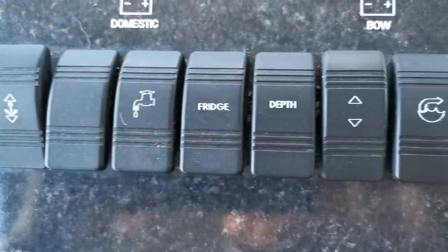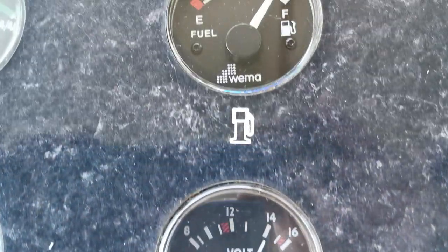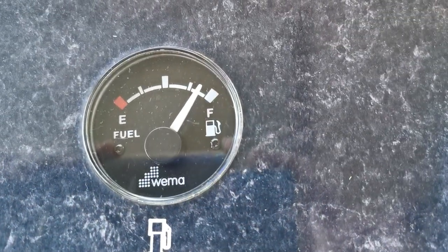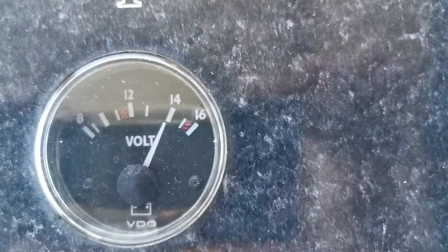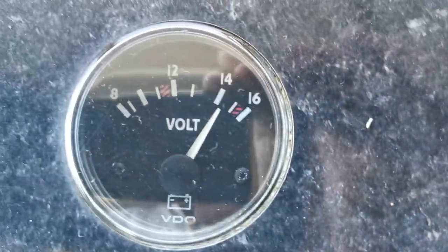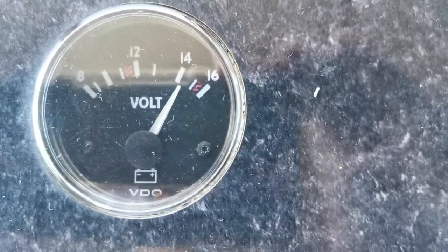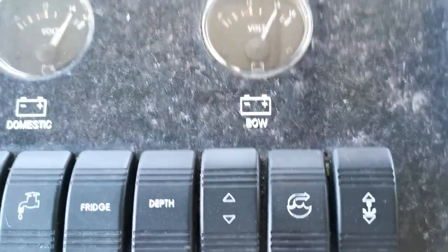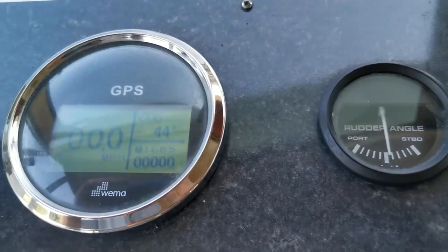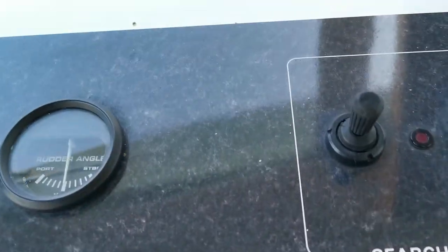And then quite a good array of electrical switches — gauge for the water tank, fuel tank. That's the second battery bank being charged, as you can see, and another battery bank, so that's three lots. I'm guessing probably one for the bow thruster; the control is there. Digital GPS. Rudder angle gauge.